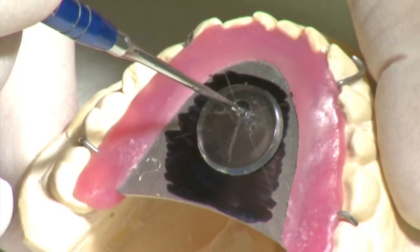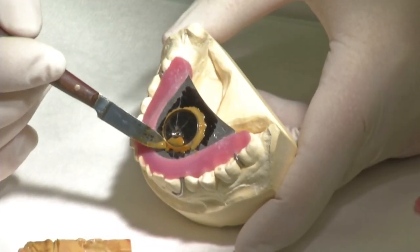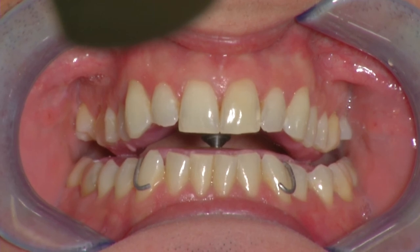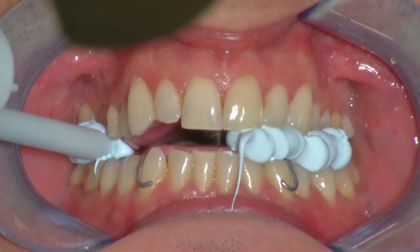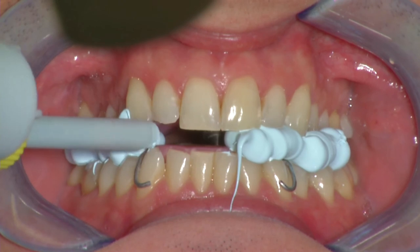If the second gothic arch is also positioned exactly on the crosshairs, the plexiglass roundel can be drilled in the position of the tip of the arrow and fixed into place using adhesive wax. The opening and closing movements make it possible to check in the mouth whether the tip of the arrow snaps into the hole of the plexiglass roundel. If this is the case, the position is cemented using registration silicone or impression plaster.